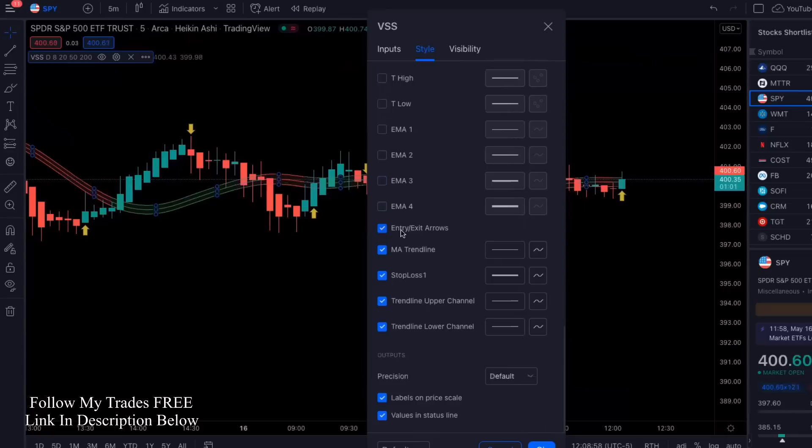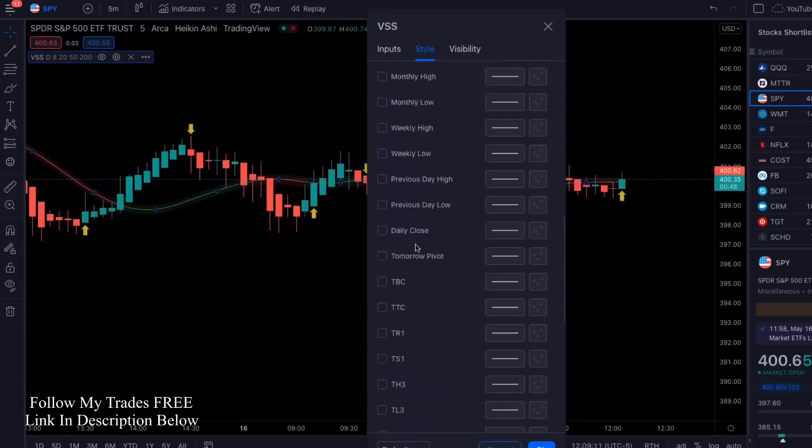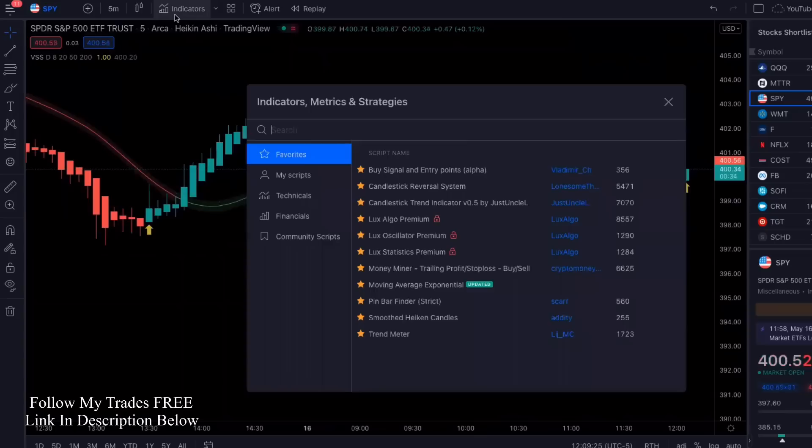It's positive energy only. The two things we will keep on here are the entry-exit arrows and the MA trend line — we're going to get rid of everything else. So as you can see, we unchecked everything, kept the entry-exit arrows and the MA trend line. Much cleaner, right?